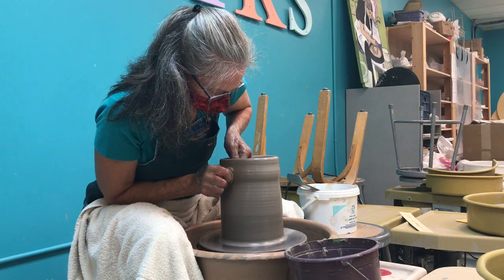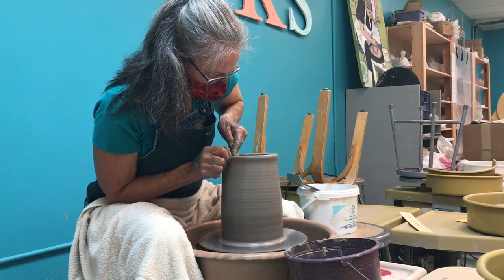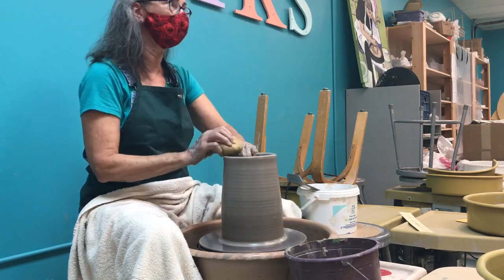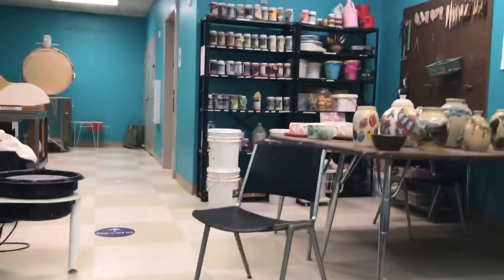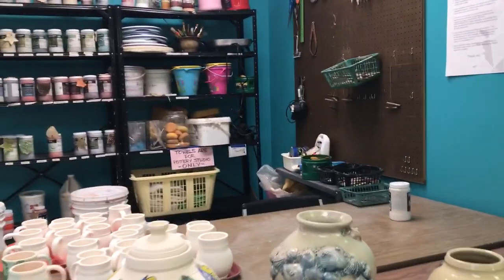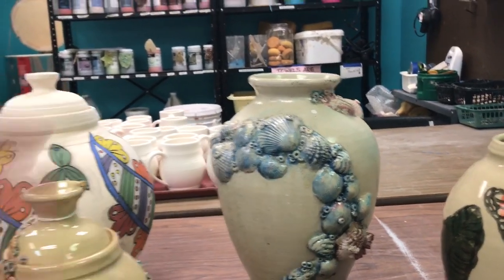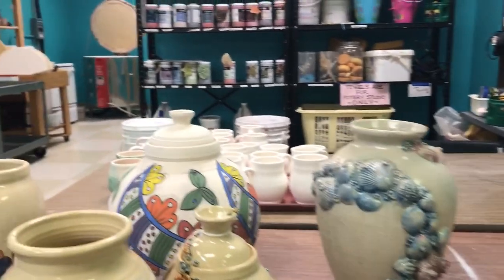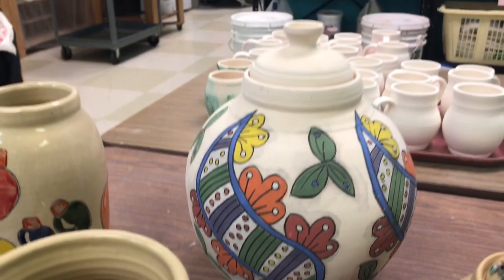Wow, it's really going to be big. If it doesn't fall apart — there's always that chance. The one with the shells on it was probably five or six pounds of clay. And then that urn that's not glazed yet — that was a pretty big piece of clay too. Everything starts out as either a cylinder or a bowl.